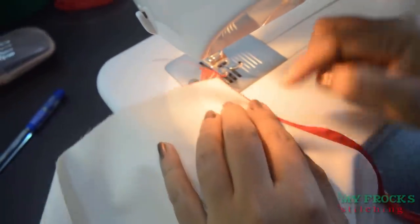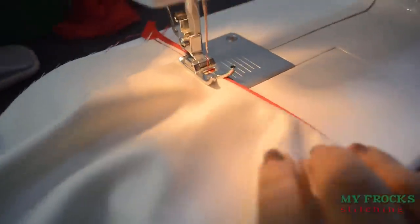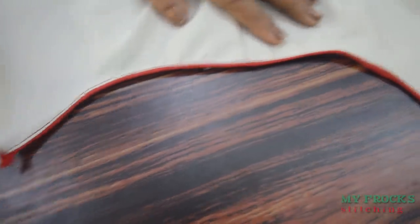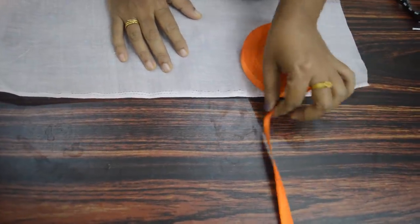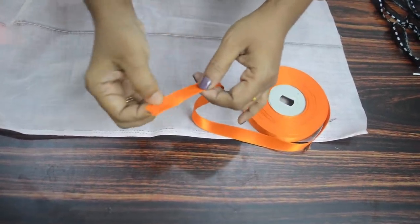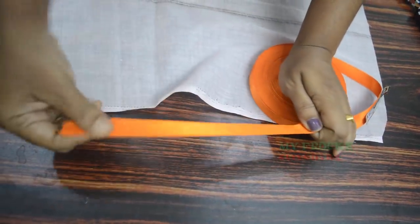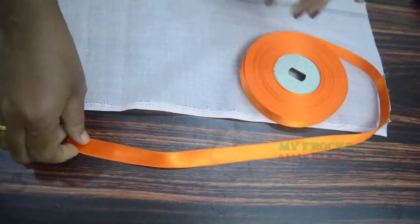Put the cloth on the length of the cloth. Now we are going to make the piping perfect. We are going to make the piping with the satin ribbon right now. Put the working of the satin ribbon and cut. We are going to put the piping in the local ribbon in the paper like this.